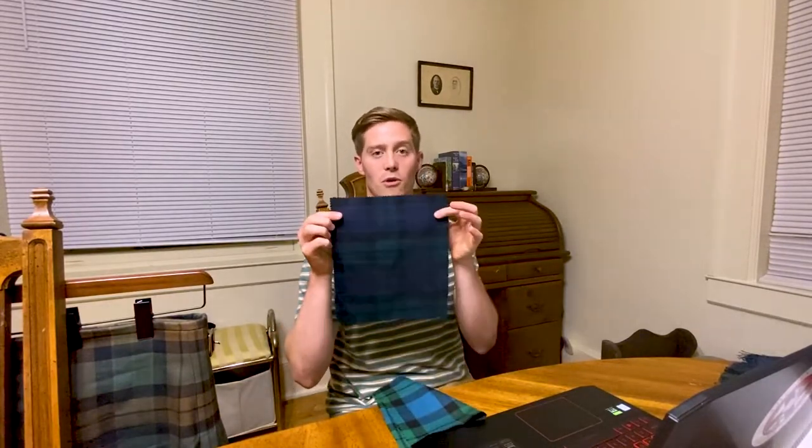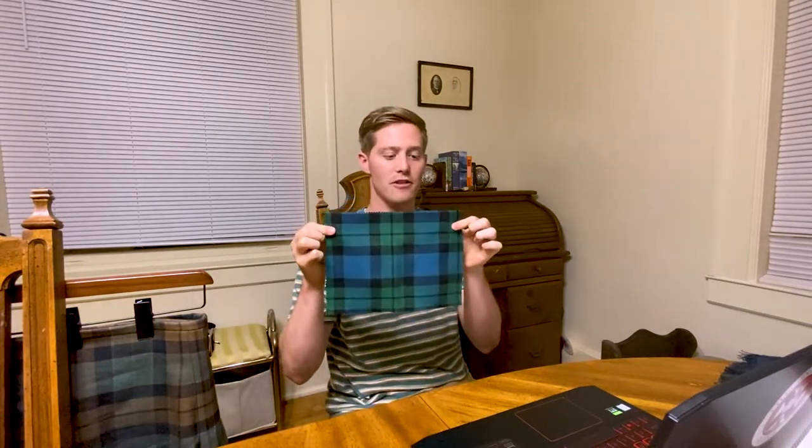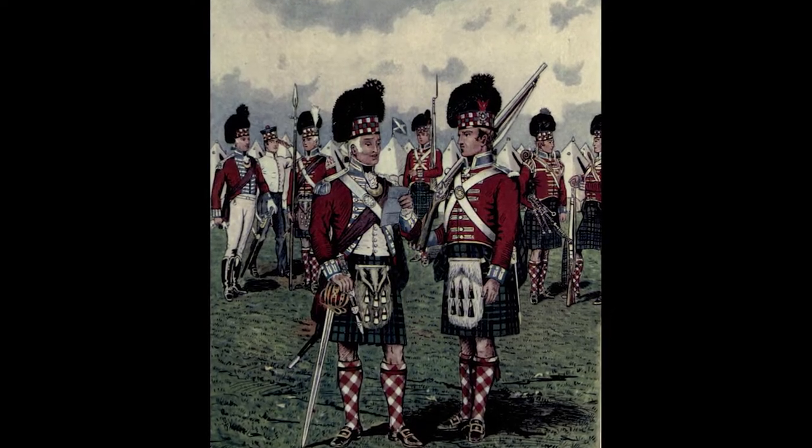The history of these tartans — this Modern tartan right here is what was recorded in 1816. But we use the Ancient because it hails back to 1794, when the Mackay Highlander Regiment was formed from 1794 to 1802 during the Napoleonic Wars.